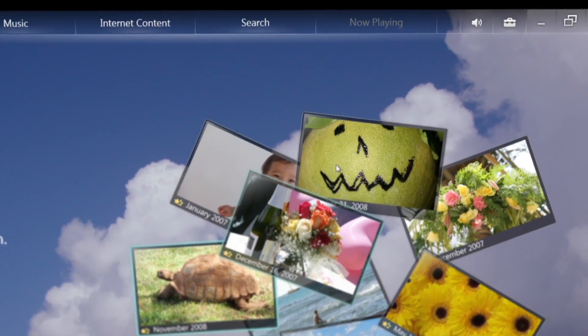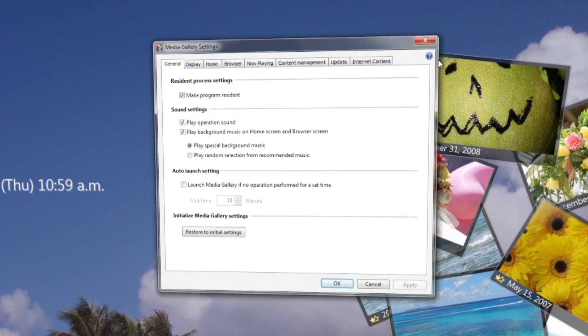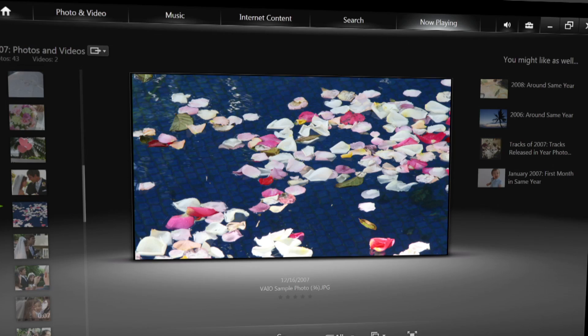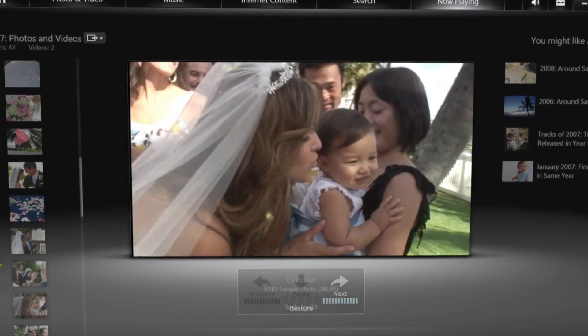Turn Gesture Control on by going to the Tool drop-down menu within Media Gallery and selecting the Settings option. Within Settings, click on the Now Playing tab and check the Use Gesture Controls box. Once Gesture Control is activated, it can be used in any of the Media Gallery playback screens.